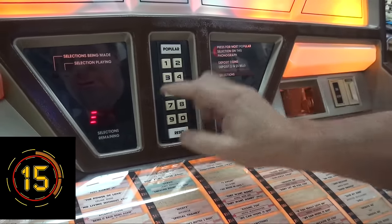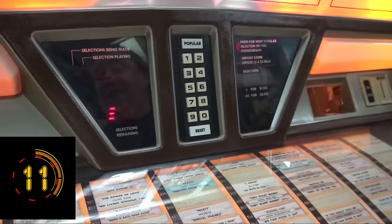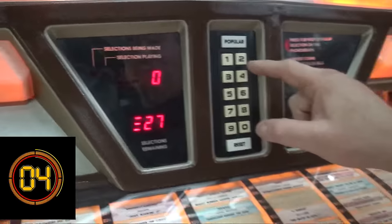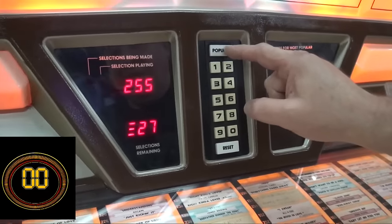You see that funny symbol? Free play is setting 27. You hit 27 and you see it says zero — that means it's coin-up. All you have to do is punch in 255 and then hit popular to lock it in.